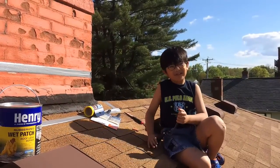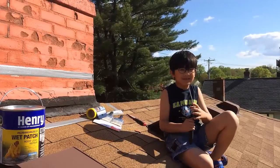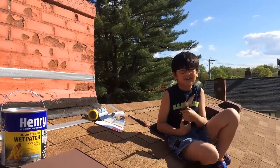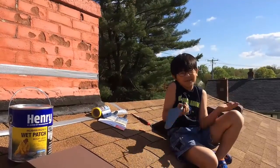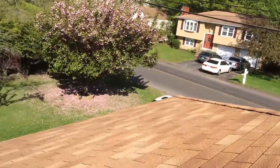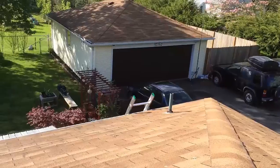My dad really cares about dollars and cents. But when it comes to dollars and cents, it can really defeat a person's fear of heights — fear of anything else for that matter. And here comes Havik, and he's going to help my dad because he's not afraid of heights.